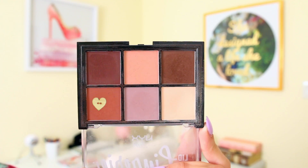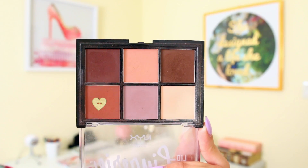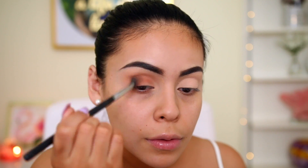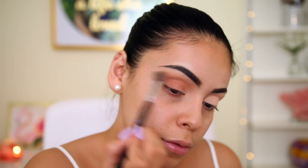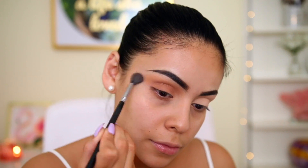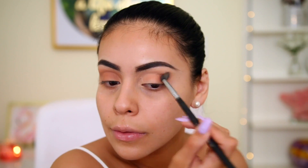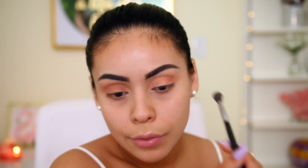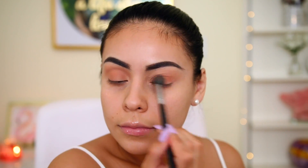Then I use the orange color in the NYX Lid Lingerie palette — it's super pigmented. I take it on a Sigma E40 blending brush and blend it all over my lid and into my crease, building it up to be really intense. I love warm orange colors in the crease, especially in summer. You don't have to have this specific palette — as long as you have a brown or warm shadow in the crease, that's all you need.